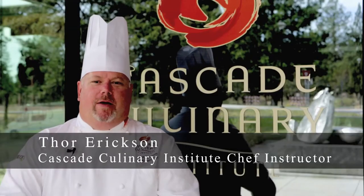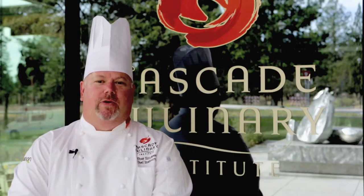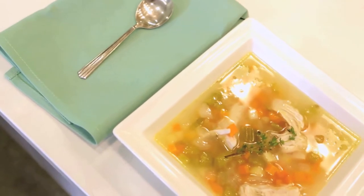Hi, I'm Thor Erickson. I'm a chef instructor here at Cascade Culinary Institute at Central Orton Community College, and today we are going to be making chicken soup. When the weather changes and it starts to get cold outside, we start to think about soup.